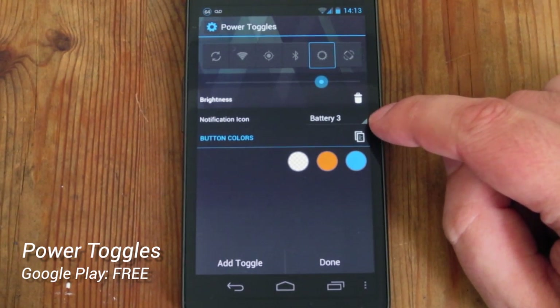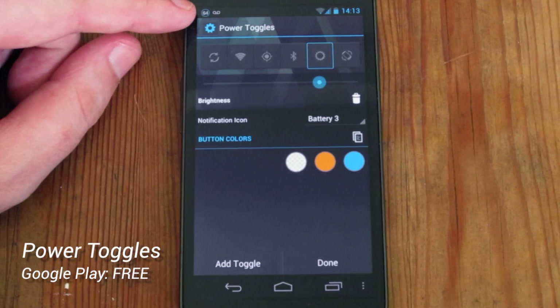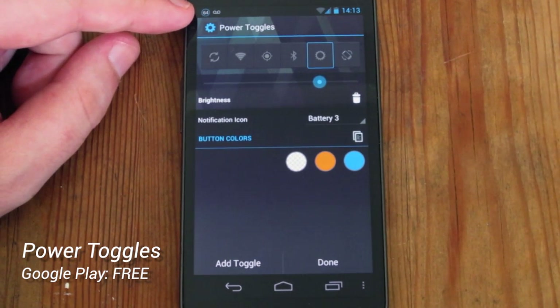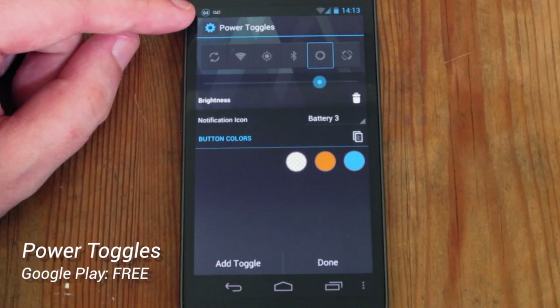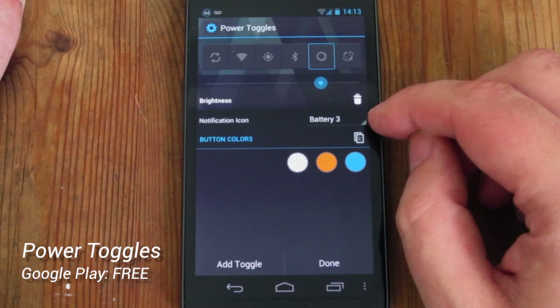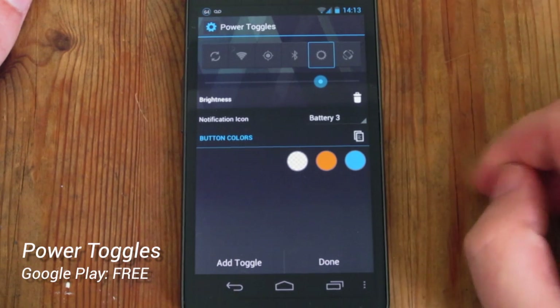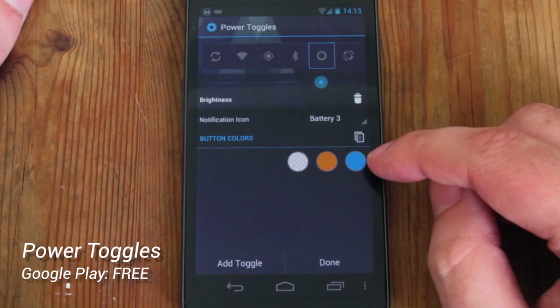Next, we can change the notification icon. The notification icon is just a small thing up the top in your notifications that simply gives you the battery status as a percentage. At the moment it's got 64 with a blue circle around it. We can change how it displays here — you can have just a number, or a number with a white circle or a blue circle around it.